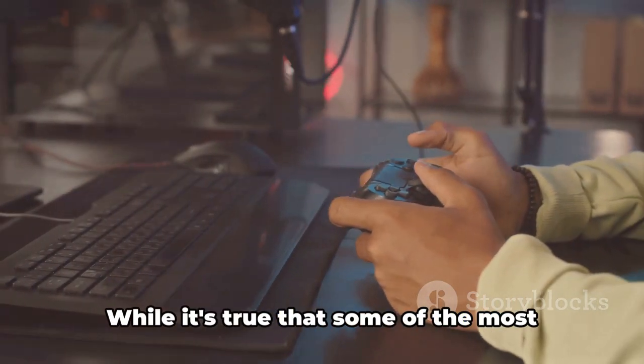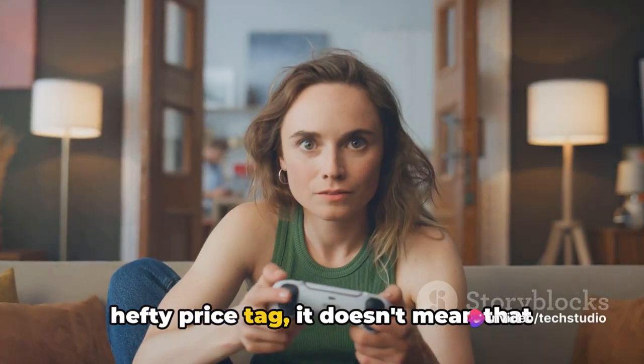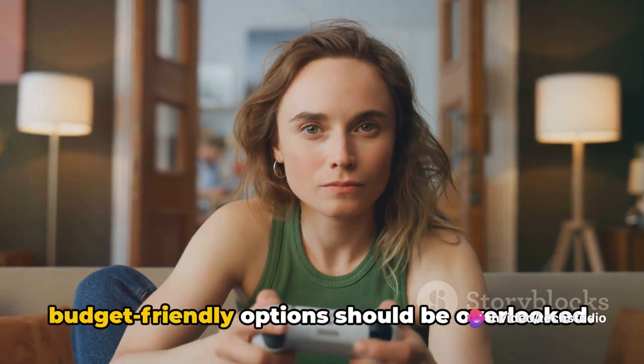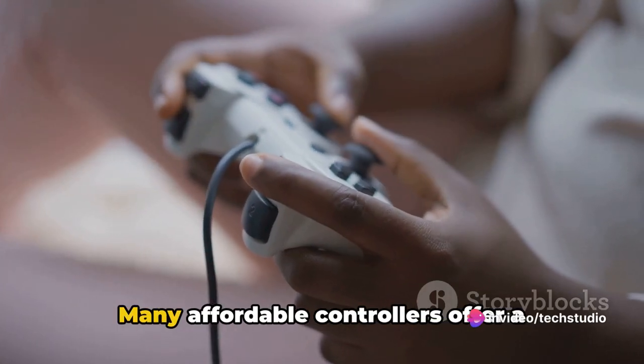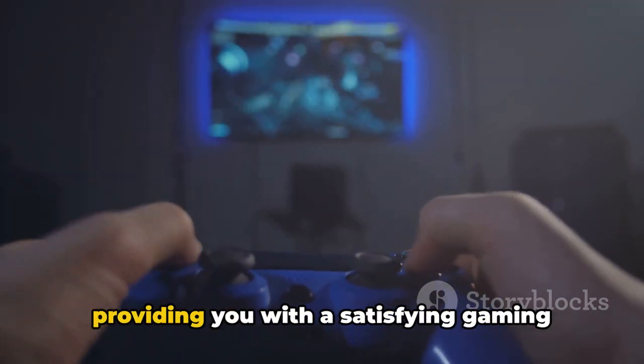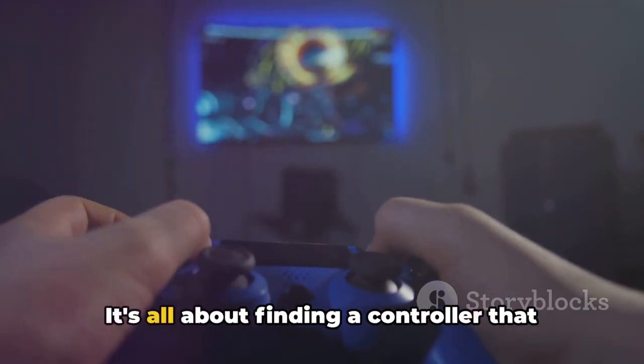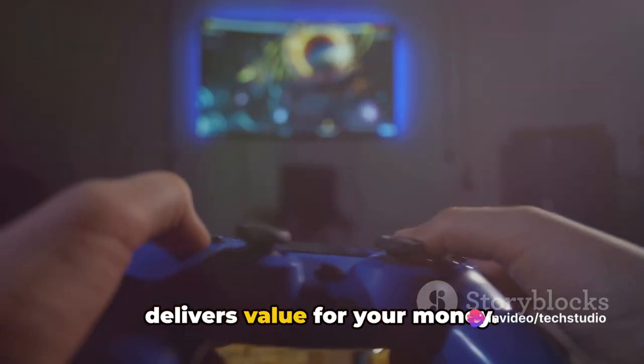Next, let's talk about price. While some of the most feature-packed controllers come with a hefty price tag, it doesn't mean that budget-friendly options should be overlooked. Many affordable controllers offer a balance between quality and cost, providing a satisfying gaming experience without breaking the bank. It's all about finding a controller that delivers value for your money.